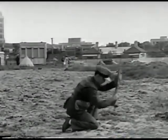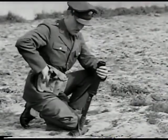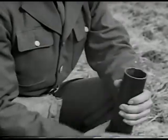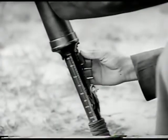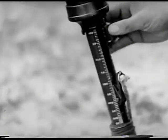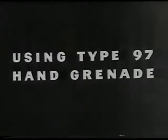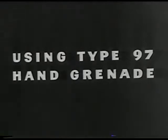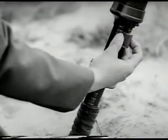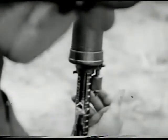The grenade discharger type 89 is widely issued in the Japanese army, and the enemy has developed a variety of uses for this weapon. This is the type 89 shell. It's inserted into the muzzle end of the barrel, fuse end up. To decrease the range, the range control head is turned clockwise; to increase, turn counterclockwise. The discharger is fired by holding the weapon in the left hand and pulling downward on the trigger with the right. The same method of loading is used in firing the type 97 HE hand grenade, with the same procedure for adjusting range and firing.